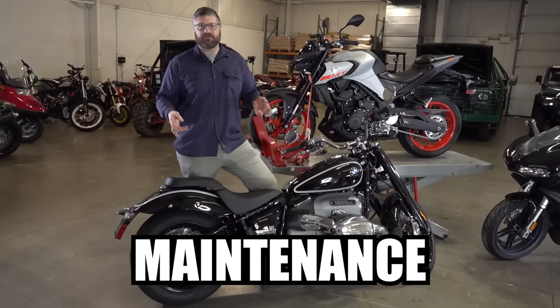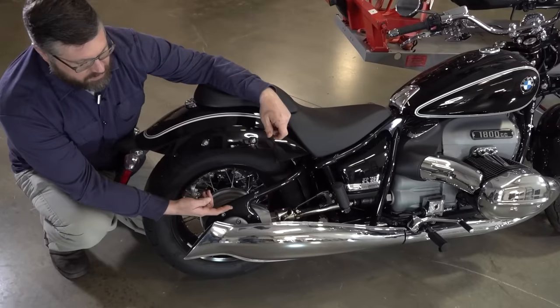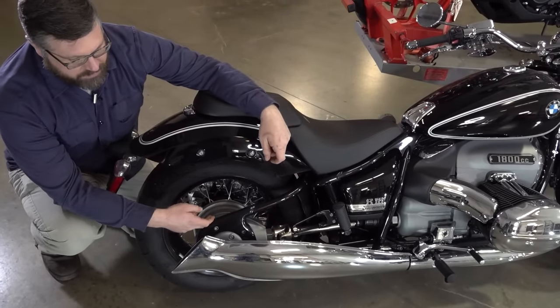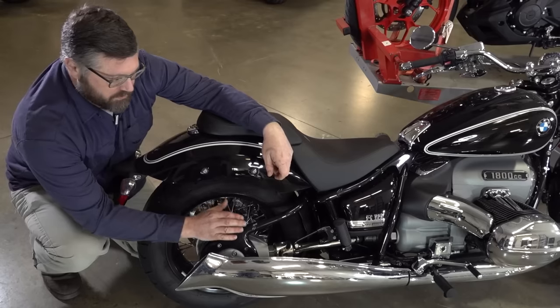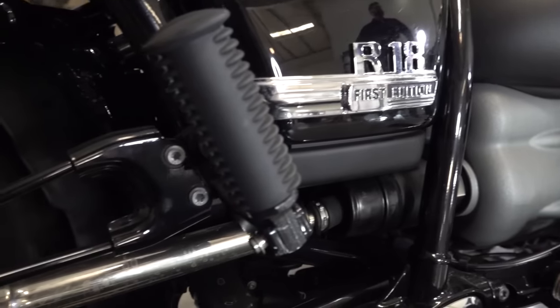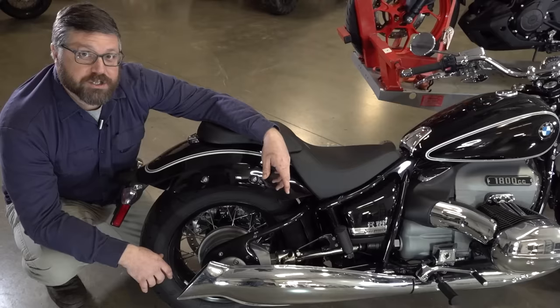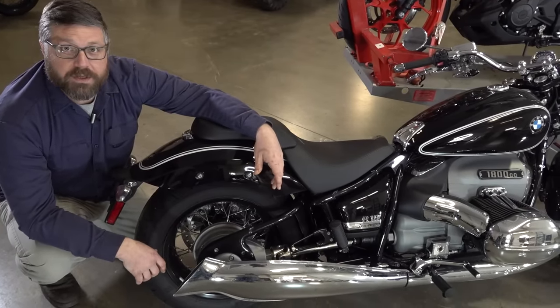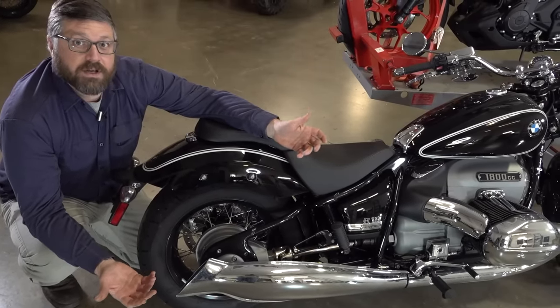In my opinion, shaft drive motorcycles are by far the easiest to maintain. The drive shaft brings power into the worm gear — basically a ring and pinion — and that drives the hub. This back section is oil bath, so you can check that oil once a year, check it whenever you do an oil change, and maybe change it every couple years or per the service manual. Other than that, you're pretty much maintenance free.